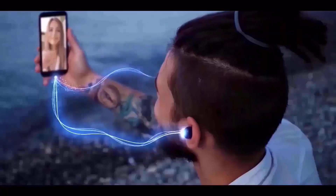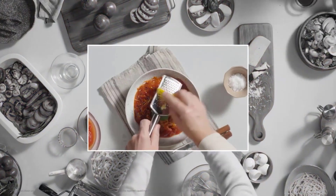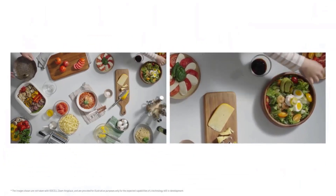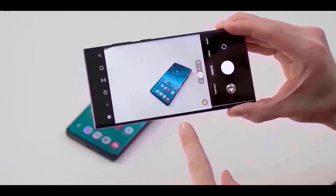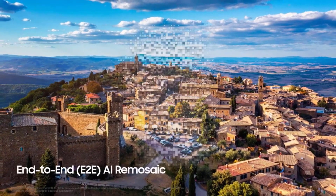Leaked images of the Ultra model's casings have also emerged. The images posted on Weibo by Ice Universe show a phone cover that most likely has a quad-lens camera on it. The cameras would be placed in six cutouts; however, based on earlier versions, one of these cutouts would likely contain the LED flash, and another would function as a laser autofocus.